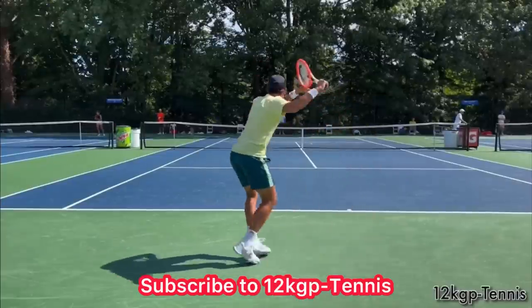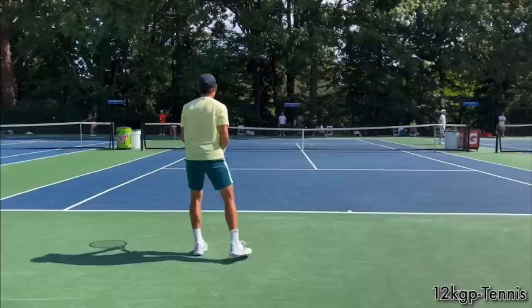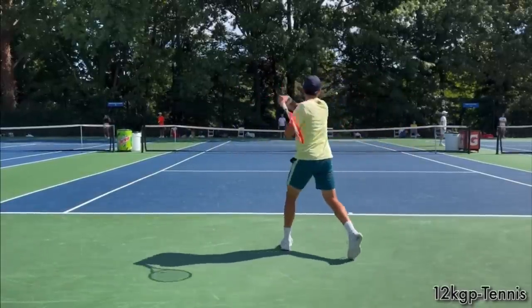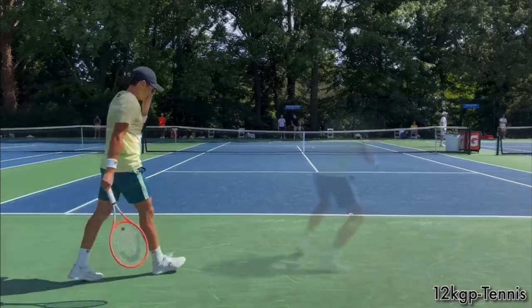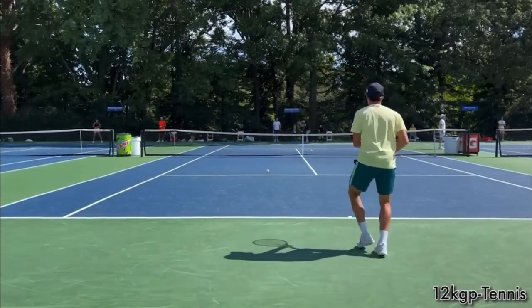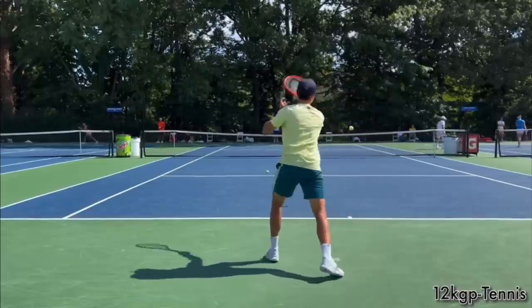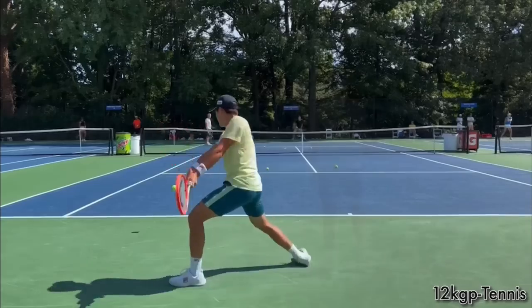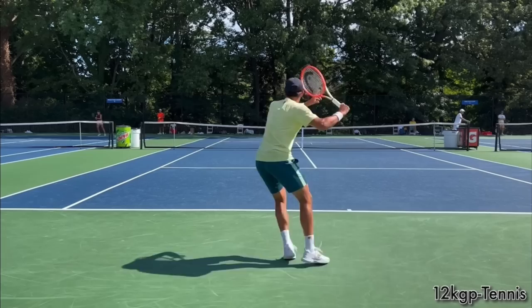In this video, I'm going to give you a checklist of things you can look for in your own forehand when you film yourself from the back. And if you're not filming yourself, you need to. Just take your phone, rest it up against the back fence, and film yourself for five minutes hitting forehands. Review the footage afterwards — get a piece of paper and write down this checklist so you can become your own coach.